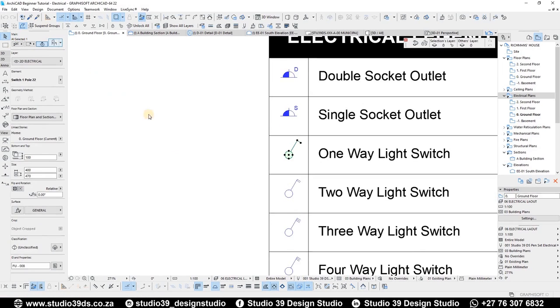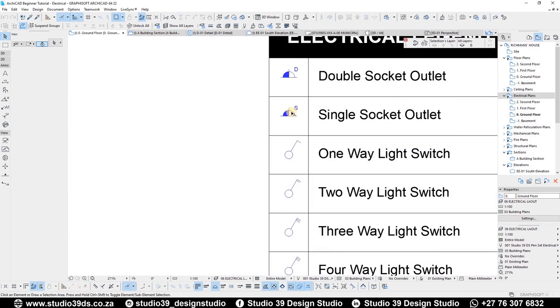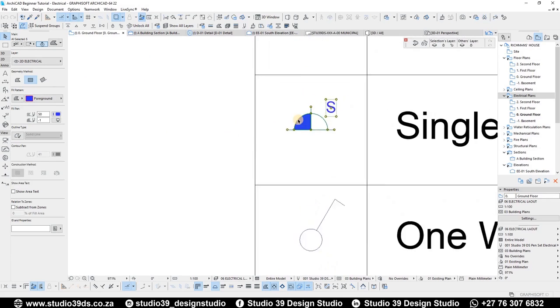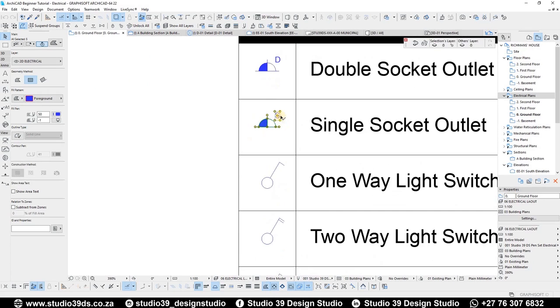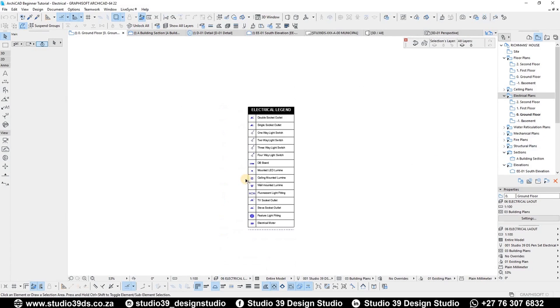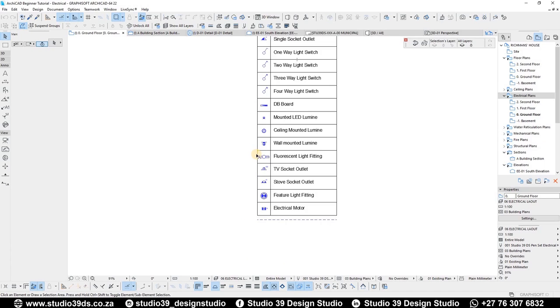Also a TV socket outlet, stove socket outlet, feature lights like pendants, and an electrical motor — mainly for garage doors. Some of this information is 2D and comes directly from ARCHICAD, and some is a combination of lines and fills. I have to update this because currently I can't use it to pull out information and send it to a schedule of works for the electrical layout. I'll probably do a separate video in the future about my updated electrical legend.